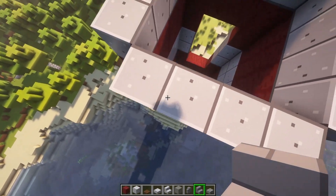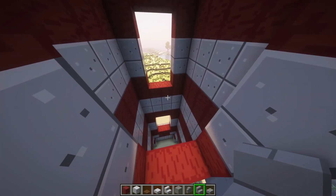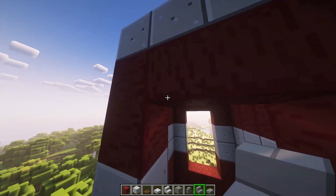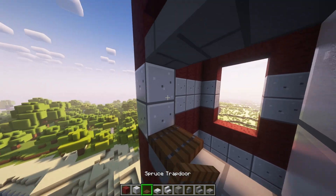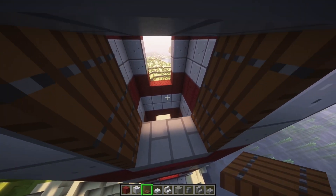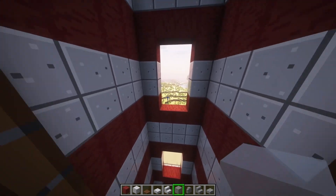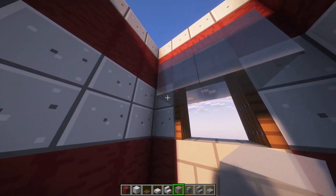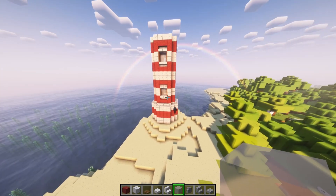Okay, so now you're going to go down to each hole that you made. And you're going to place stairs down on the bottom, like this, and then stairs up at the top, like this. And take two spruce trapdoors, put them on the sides. Then you're going to get light gray stained glass and put it on the inside of the window. Do that for all four. At this point, it should be looking like this.